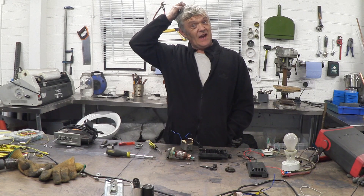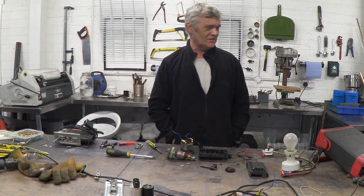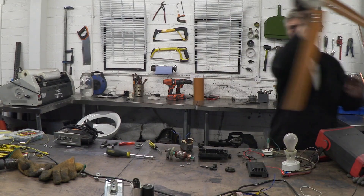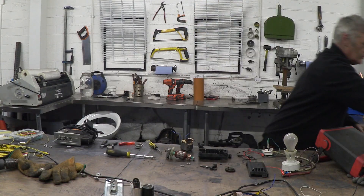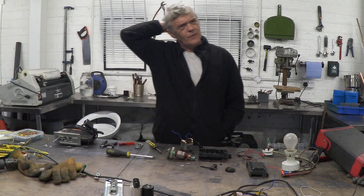Hi, so we're having another windy day which means the door is rattling and it also means that my mind is still on wind turbines. In a previous video we made a wind turbine out of a car fan. Now in the comments somebody said how would you do that with a washing machine, and I thought that was a really cool idea.